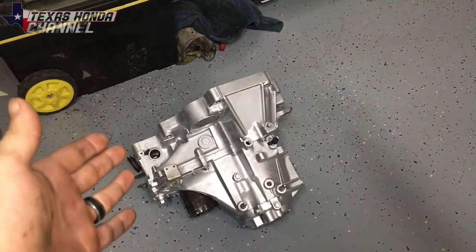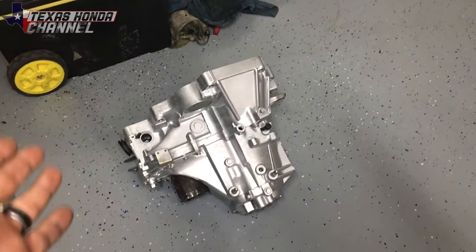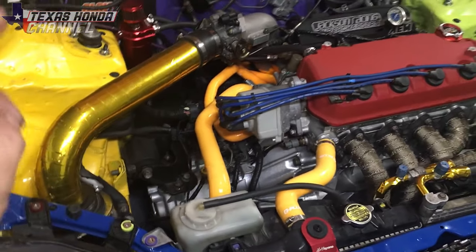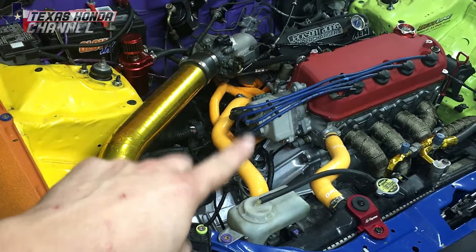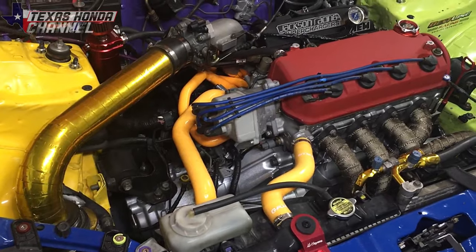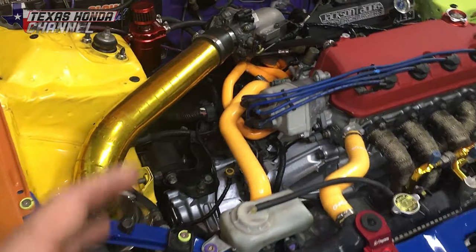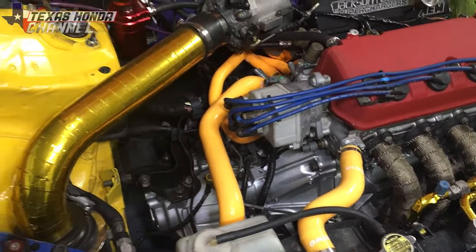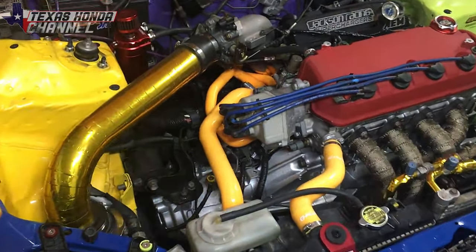They want to know the difference between a long gear A000 transmission and a B000 short gear transmission. In a previous video I took the bad transmission out and put in this short gear ratio D16Y8 transmission, which is one of the best D-series transmissions out there aside from the Z6, which is essentially the same gear ratio.